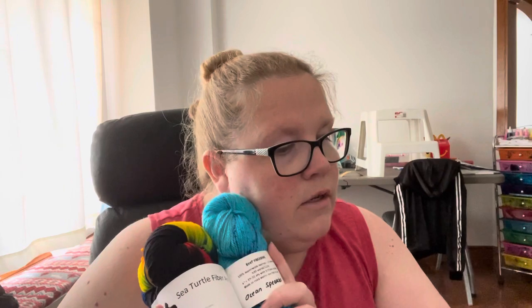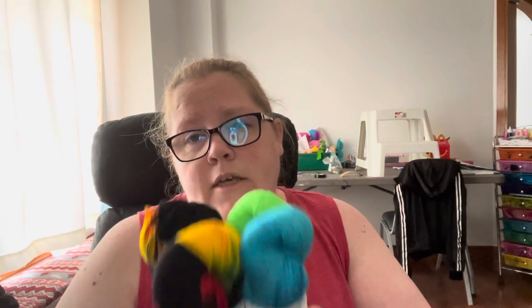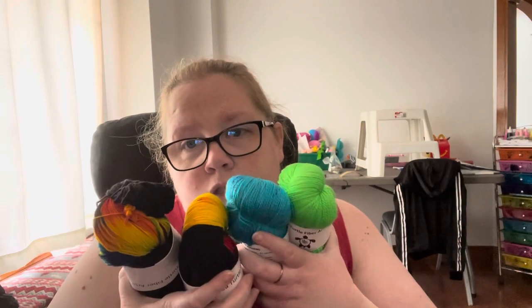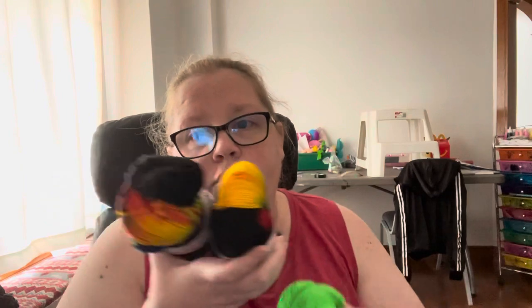So that is what I got from Sea Turtle Fiber Arts, and that is what happens when Kim made me do it. I think it's a good purchase. I love the yarn, it's gorgeous. This one is my favorite — I don't hate these, I just love this one much better. This is my jam. I'm happy Kim made me do it.